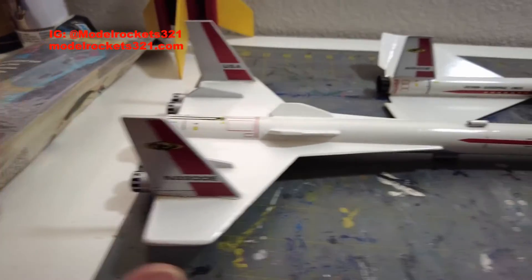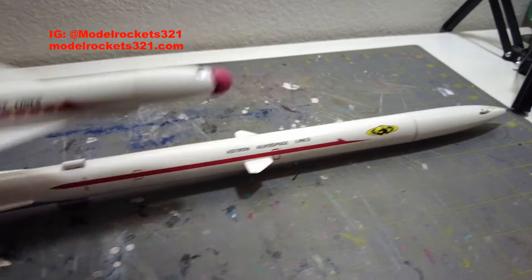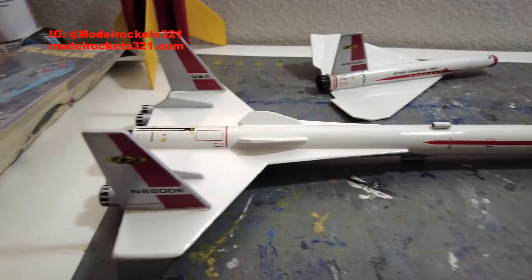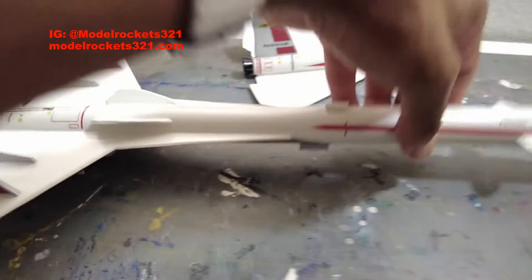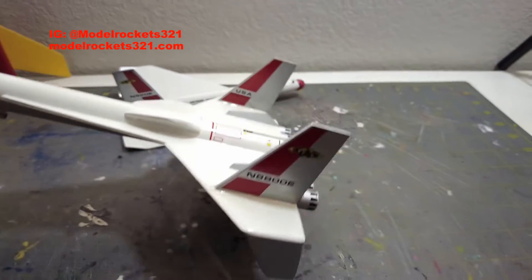I flew it a few times with great flights — I even flew it with onboard video once and you can see the glider separation. Stay tuned to the end of this video and you'll see the flight of this Orbital Transport. It went really well.